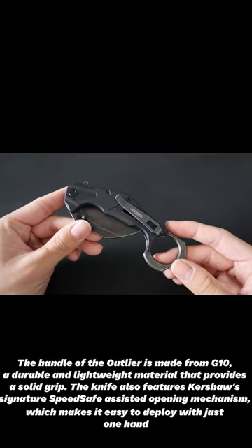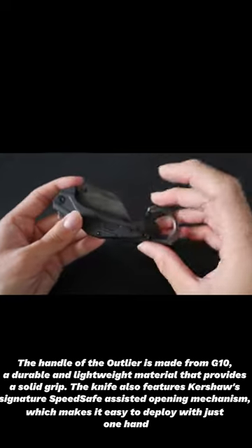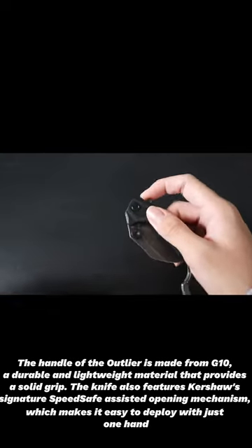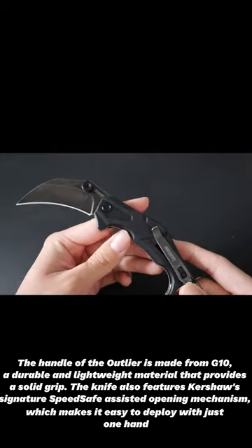The handle of the Outlier is made from G10, a durable and lightweight material that provides a solid grip. The knife also features Kershaw's signature SpeedSafe-assisted opening mechanism, which makes it easy to deploy with just one hand.